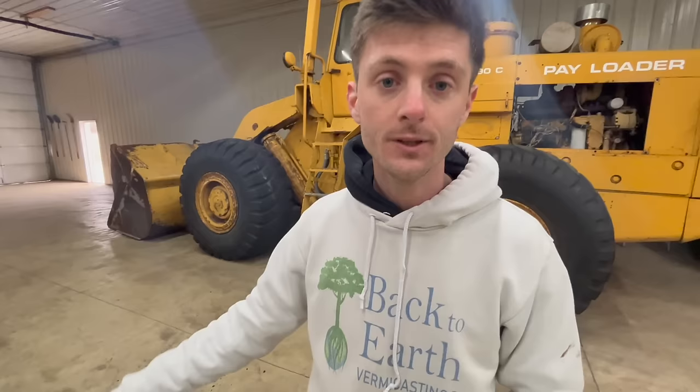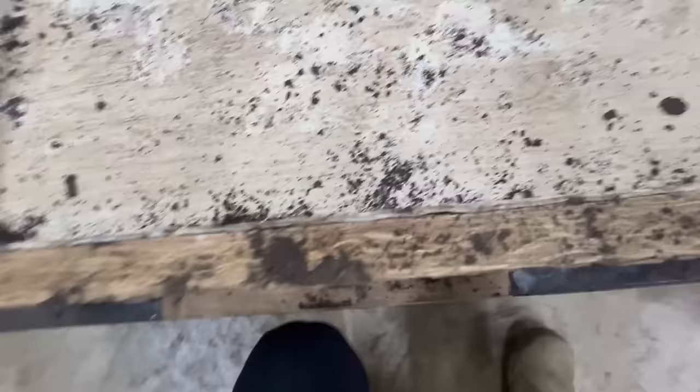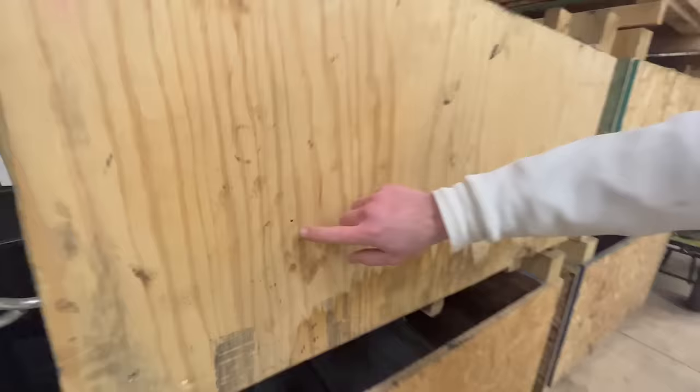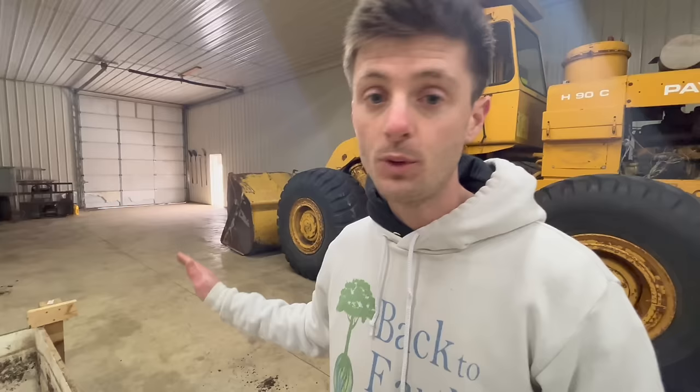How do you build your commercial bins? This is our current bin model — probably our fourth or fifth iteration. It's very simple, just lumber and pegboard, which is essentially waterproof plastic. Our old bins didn't have the pegboard, and the biology just wanted to break things down, so it was decomposing our bins after just a year. We switched to this barrier. There are lots of holes drilled in the sides for airflow through the bottom, sides, and over the top. We can pick them up with a forklift and stack them on top of each other.